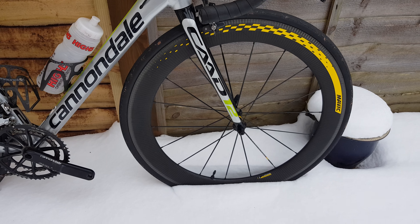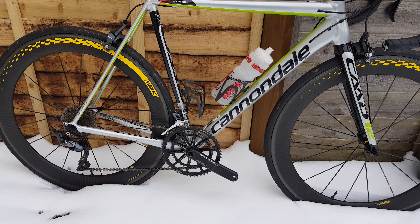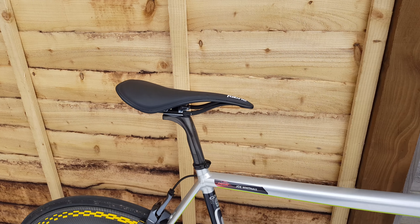We swapped the brake pads and they're actually pretty usable in the wind. The depth is that of a 404, so it's not too crazy depth-wise. Same on the rear — still my 1134 on the back there.